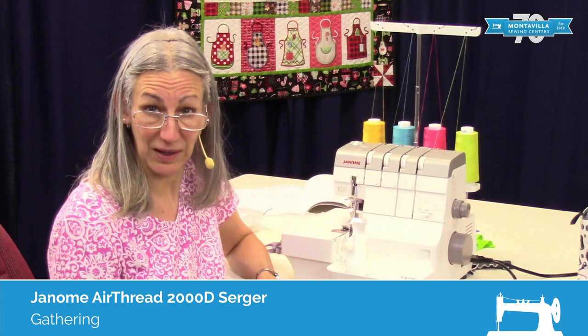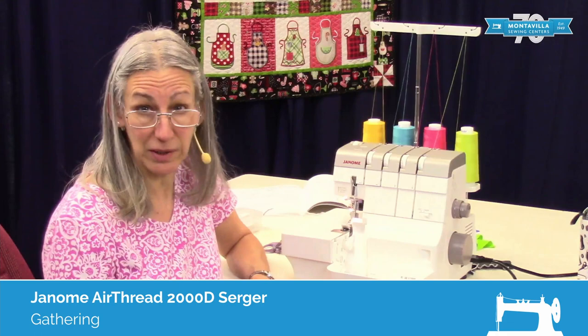Hi, I'm Karen. We're here at Montevilla Sewing Center, and today we're talking about the Janome Air Thread 2000D. In this video, I'm going to show you how to gather.